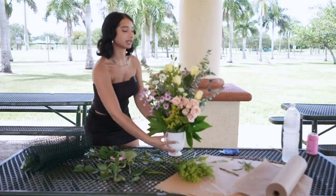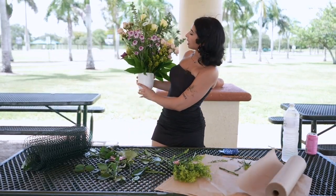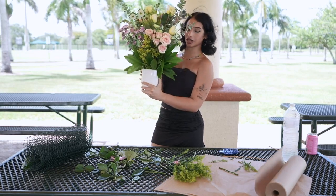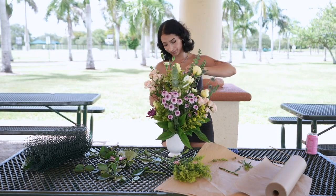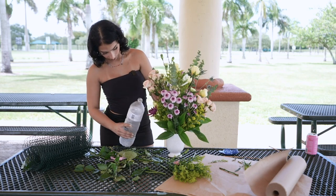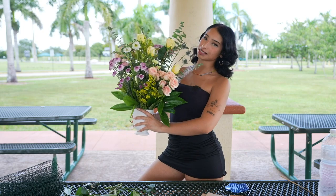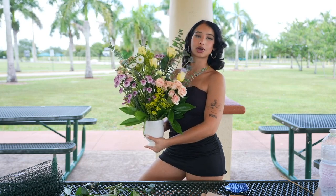Now I'm done with the arrangement. I've made sure to add height, I've added different color dimensions, and I've made sure that you can gravitate attention all around the bouquet. There's always going to be something that you can look at here. The last thing I like to do is top it off with some water. And now we're all set. This is how you make a vase arrangement using store-bought flowers. My name is Blushing Blooms — thank you for subscribing to my OFTV and please follow me for more floral tips and tricks.